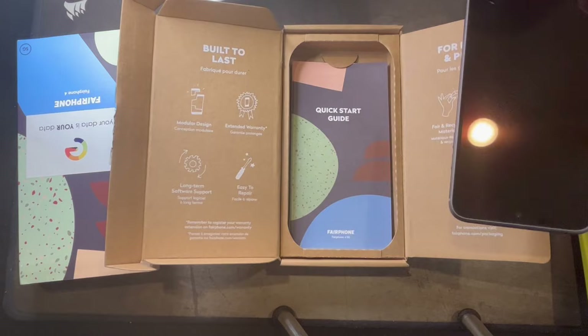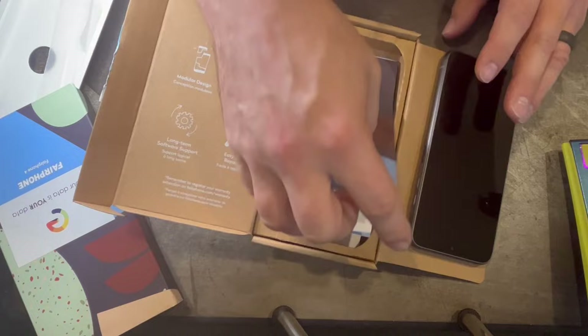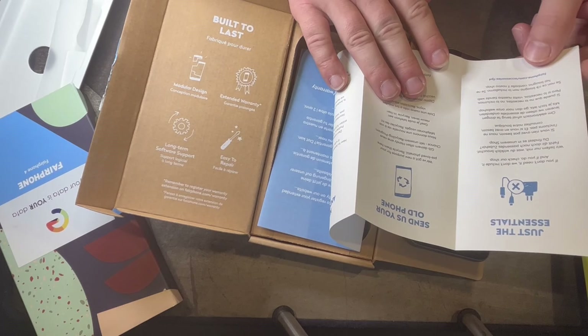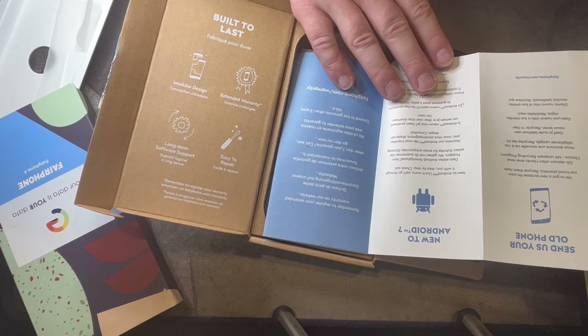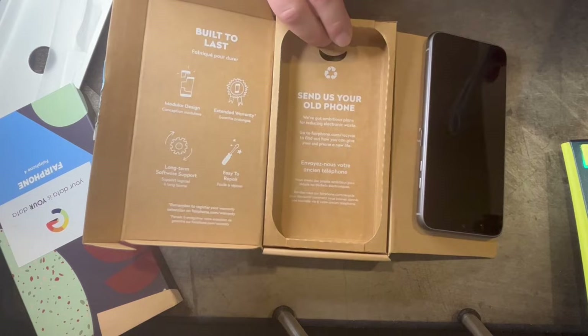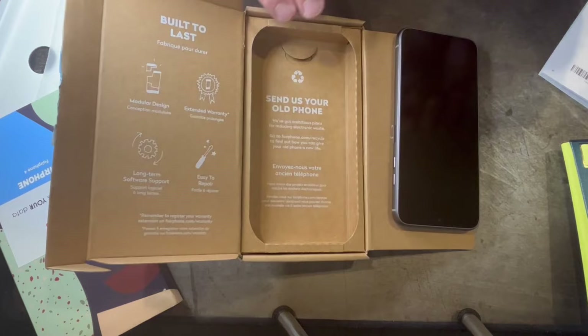There's a quick start guide here. It says 'New to Android?' — send us your old phone. Just the essentials: if you don't need it, we don't include it. Check their shop for a new purpose for pre-loved phones, or recycle them. And this is nice — the box is actually made so you can send them your old phone right back, which is really cool and convenient.